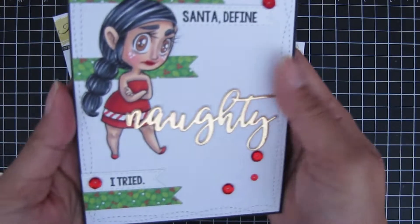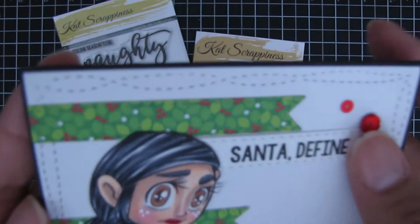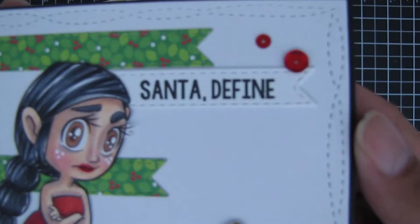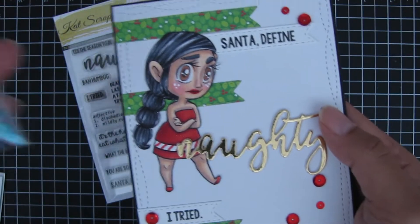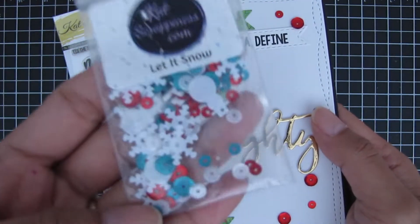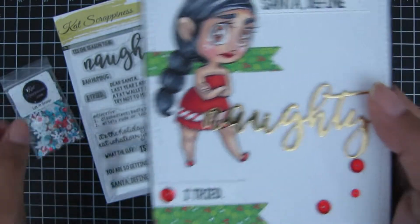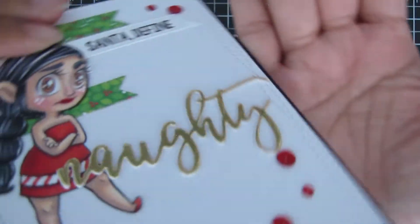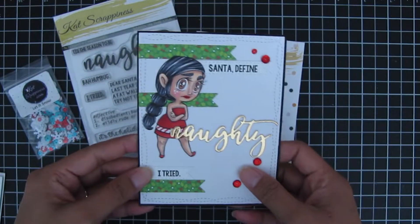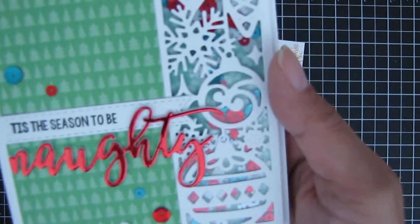The first card features this cute little girl with a grumpy little face, which I thought was perfect for the sentiment 'Santa Define' and the main word 'Naughty.' I also used the red sequin from the Let It Snow sequin set. I also stamped 'I Tried,' and you can see the dimension of the layered die cut 'Naughty,' which I'll show you how I did in this video.